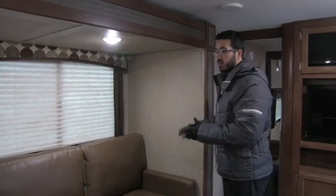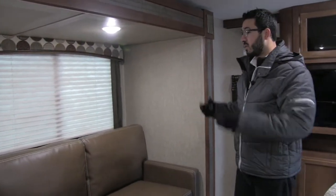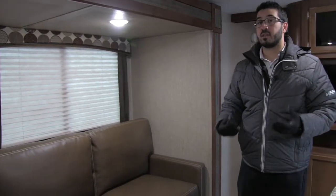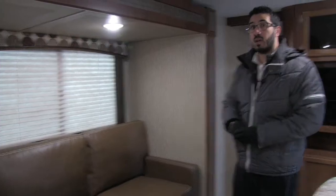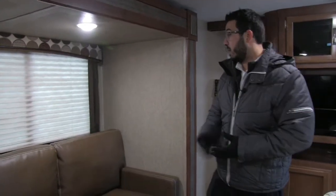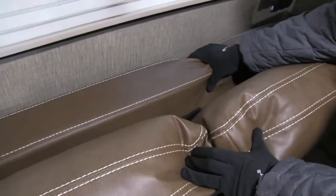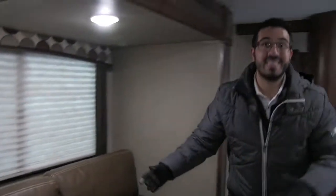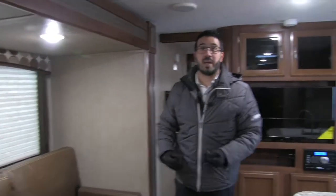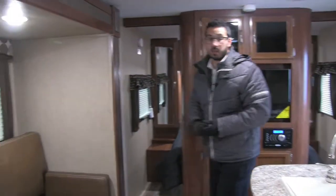Moving over, right here we get into the sofa. This is something that Passport has changed — before this was a jackknife sofa, but they've switched them all over to a tri-fold, which is a much better system. The tri-fold sofa is extremely comfortable to sit on and also very comfortable to sleep on. This would essentially be the head cushion, and it uses all the cushions in the couch, so it's a very comfortable bed. Again, you can sleep additional guests that come over and stay the night.